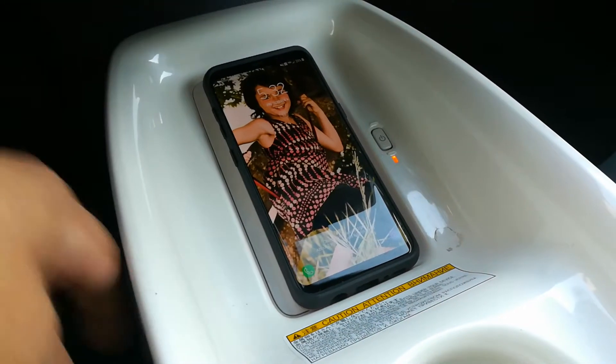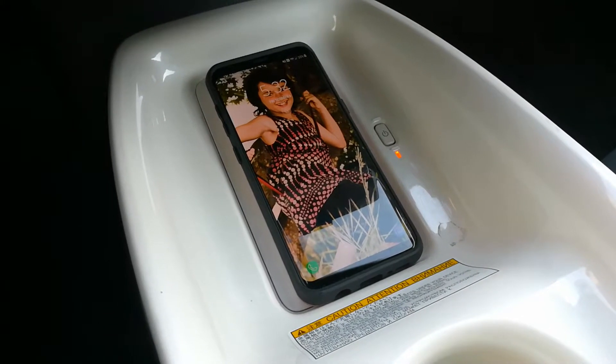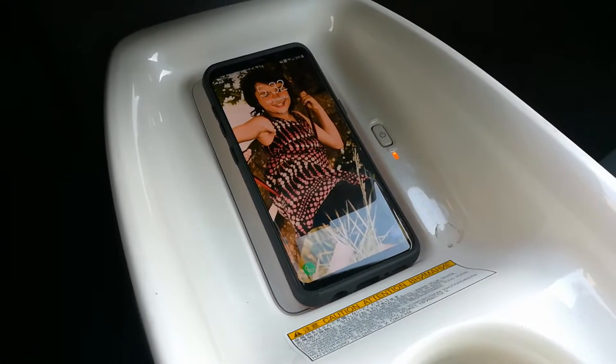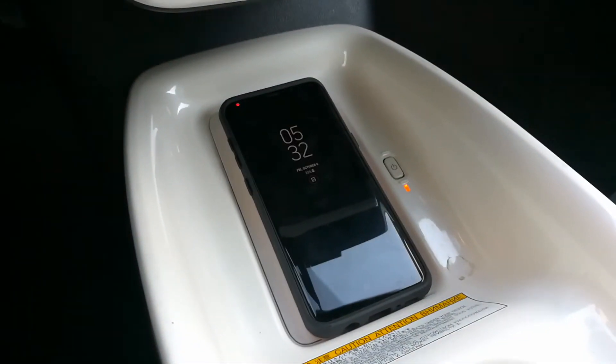It does initially take the charge for a couple of seconds, but as far as wireless charging and cases, I give it a Random Fix thumbs down because it doesn't work.